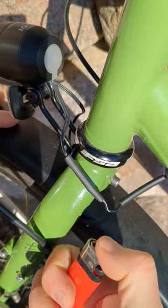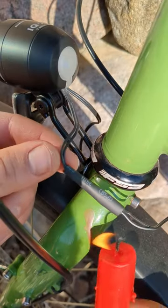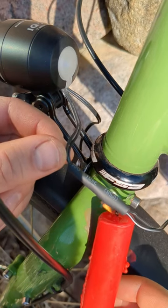Carefully seal each connection using a lighter. Finally, cover with your last piece of tubing and heat shrink in place.